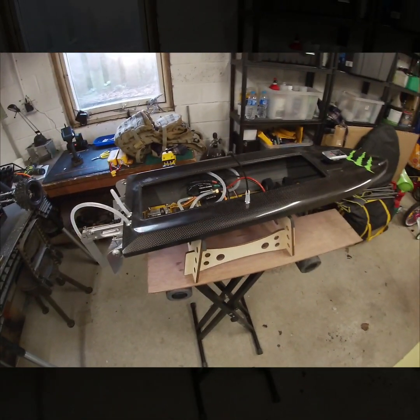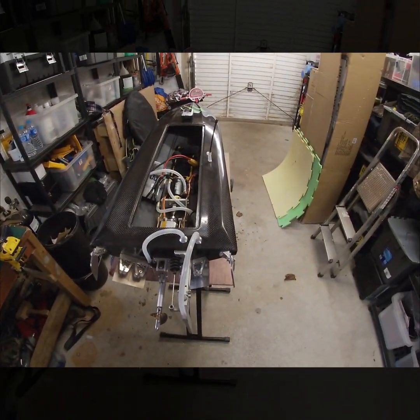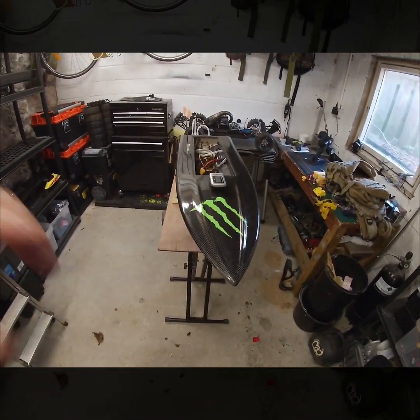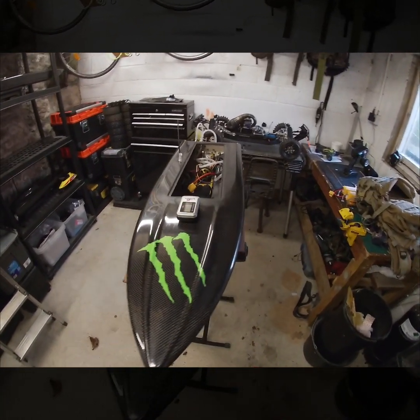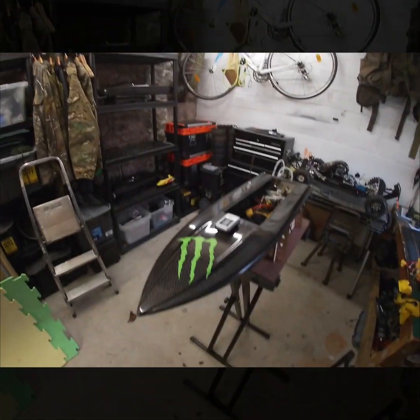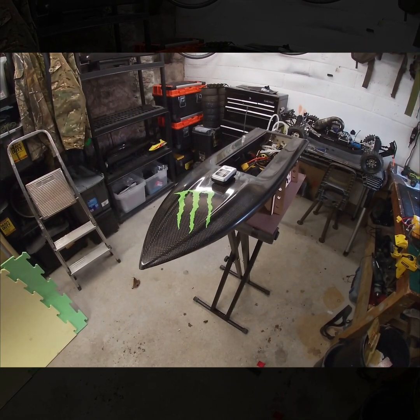We'll take her for a run today and record some speeds and temps for you. Then I'm going to stick her on eBay on Friday, unfortunately. But that's how I do it — I like building. In order to fund more builds, we have a huge catamaran build waiting to happen, so some more boats have got to go.